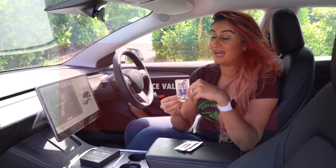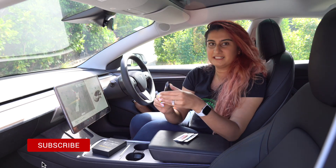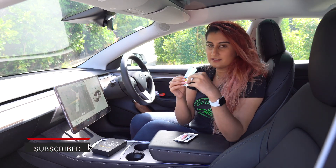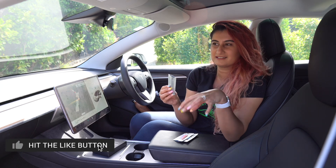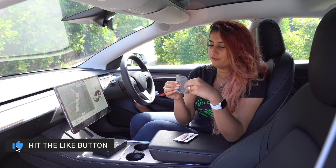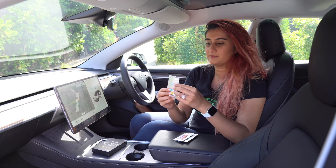All right, here are the three fragrances. Let's open them all up and compare. We start off with the Ice Valley — it has a very refreshing scent with a musky, cedary undertone, so it's cedar, musk — maybe not flowers, not fruits. It's very calming, I would say.